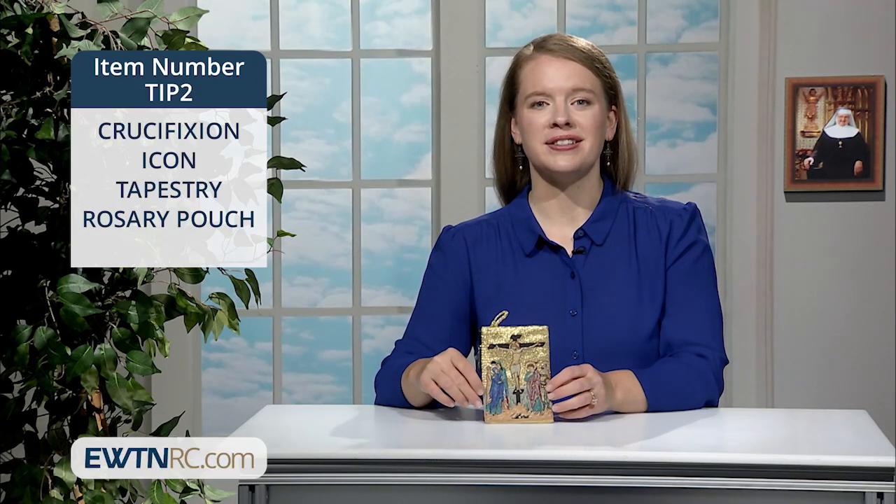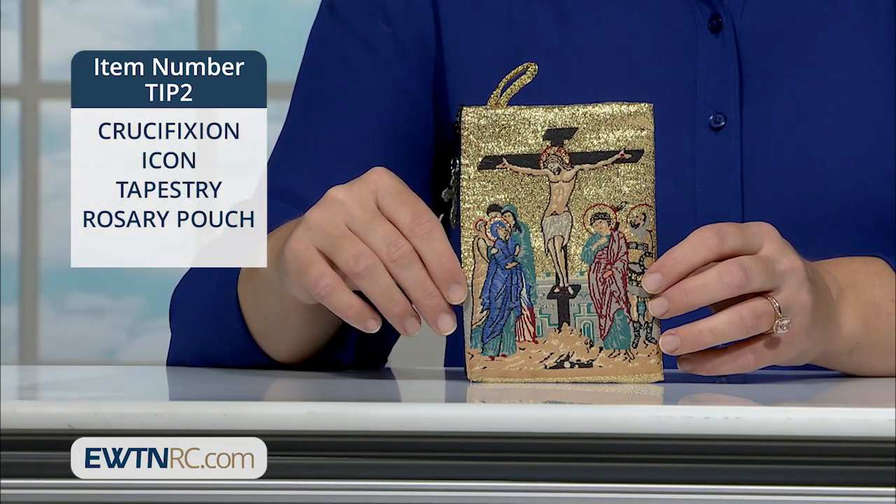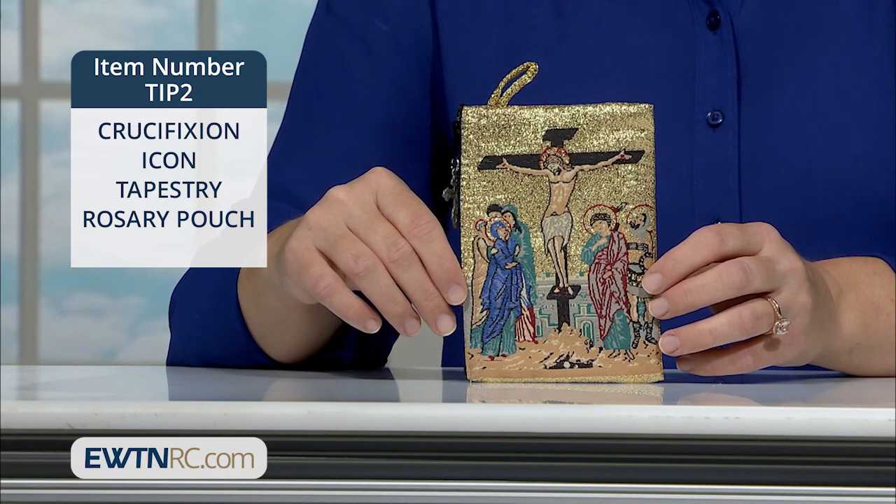Here's one more tapestry item: a crucifixion icon tapestry rosary pouch. On one side is the image of the crucifixion of Jesus. Figures are gathered at the foot of the cross, including Our Lady and Saint John.